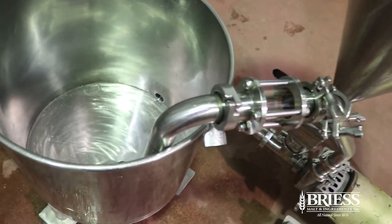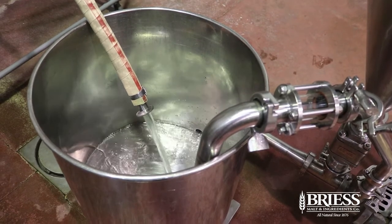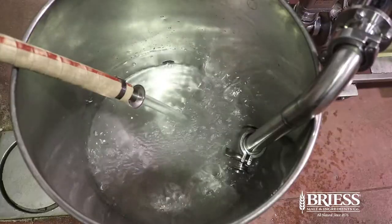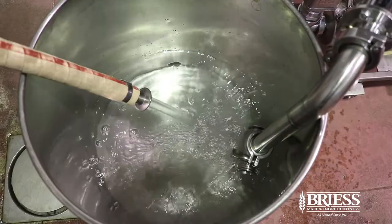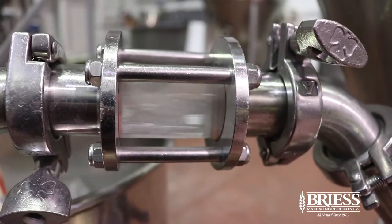For this demonstration, we actually used 100 pounds of water to 50 pounds of malt flour, which would be much thicker than you would use for a normal mash bill.